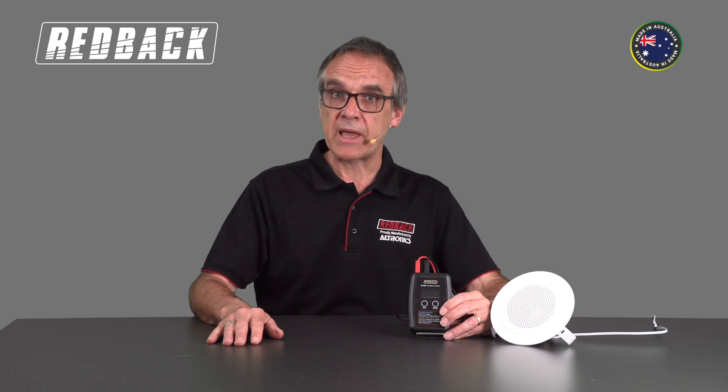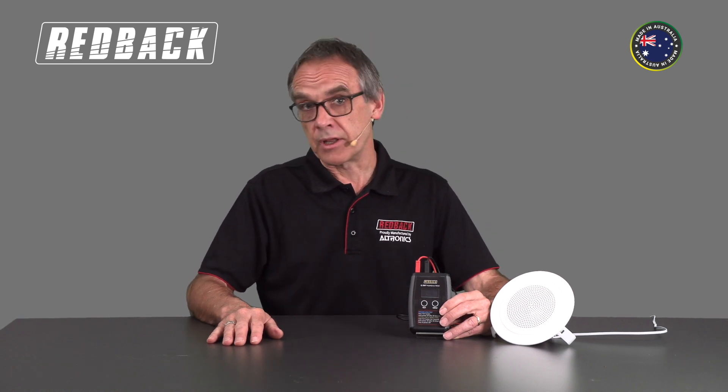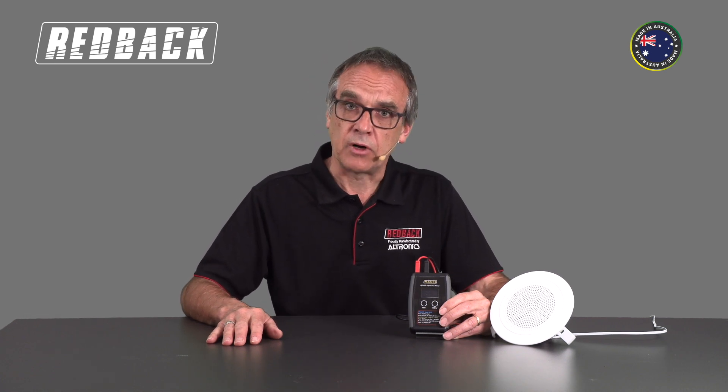Hi, I'm John and this is the Redback Impedance Meter. This is an essential tool for the PA installer. Let's have a look at how it works. To test the 100V PA system, you cannot use a normal multimeter.